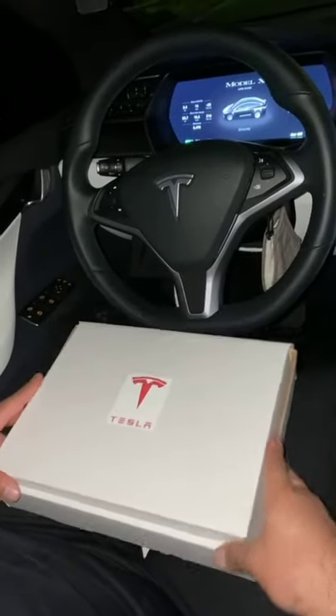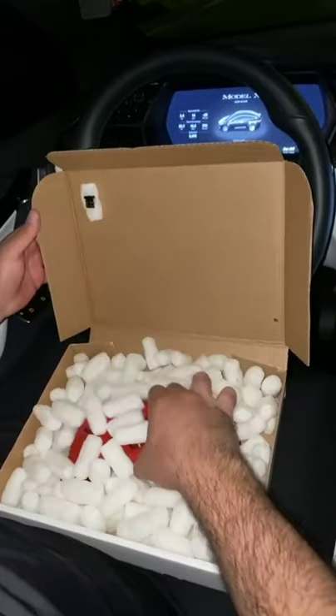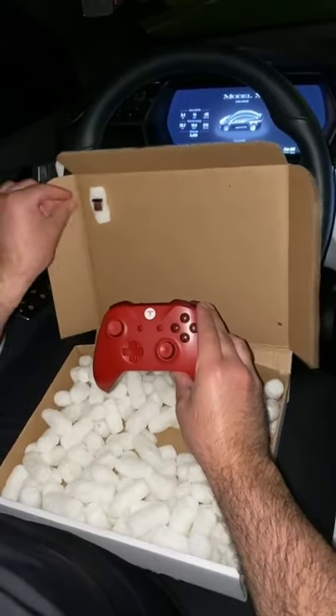All right, guys, I'm super excited. This finally came in the mail. Let me show you guys what we got. We got the controller and we got the chip.